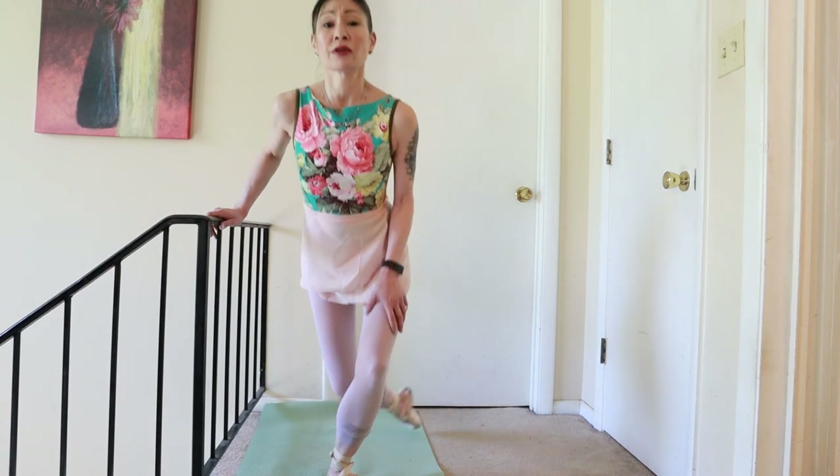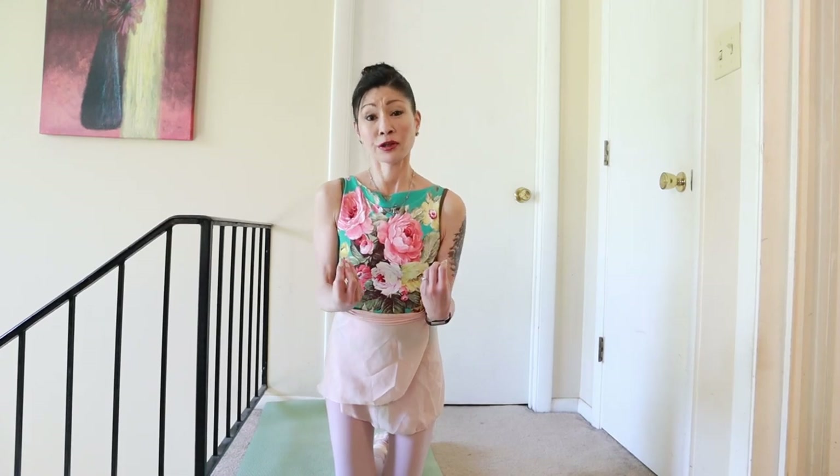It's super important to do your relevés every single day. I know it's tough to put your pointe shoes back on after a while — your feet will get tender super quickly. Once you put your pointe shoes back on, you're going to start rubbing those blisters again. But even if you put your pointe shoes on for five or ten minutes a day, maybe 15 minutes, and just do your relevés — yes, you do have to be warm and do pliés — make sure you get your feet in those pointe shoes working all the time.